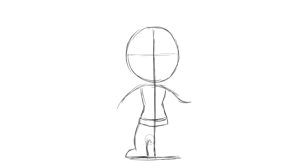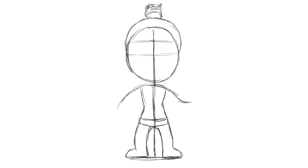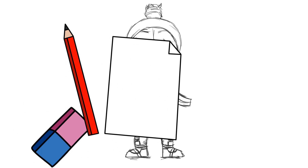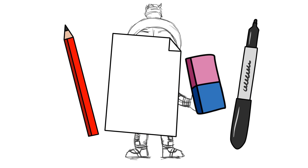Good day doodlers, welcome to Draw Cartoons. Today we'll be looking at how to draw Wraith from Apex Legends. Make sure you watch until the end, because I've got a few useful tricks for you today. You're going to need a pencil, paper, an eraser, and a sharpie to go over your sketch with.